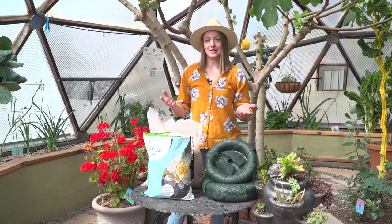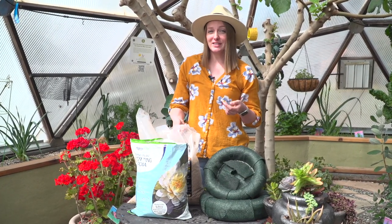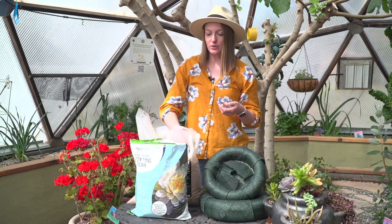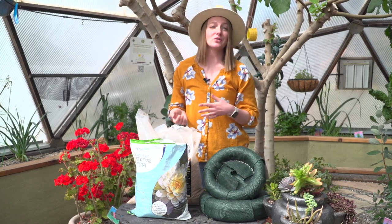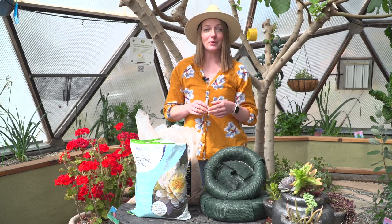When it comes to filling the planters, aquatic media is going to be the lightest and the most buoyant. However, it doesn't have a whole lot of nutritional value for your plants. You can also use soil, but if you use 100% soil it's going to be a bit heavy. We want the majority of the weight to be the plants, not the media. So what we're going to do is a 50-50 mix of the aquatic media and soil.